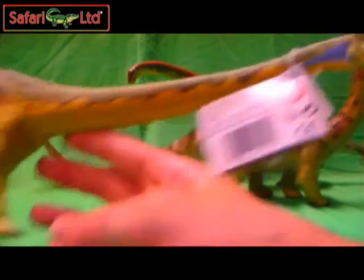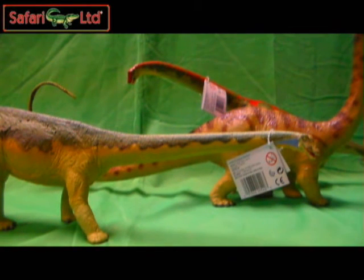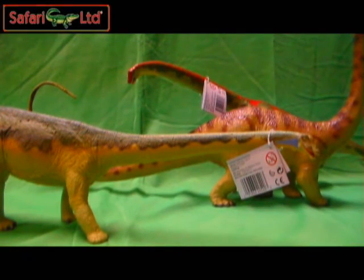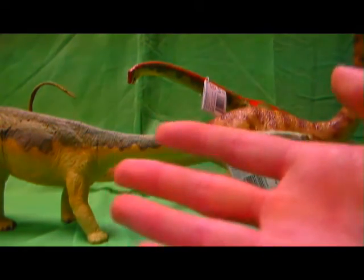Pick this figure up. Subscribe for more video reviews here by Red Hunya — there'll be lots more stuff coming, whether it be Papo, Safari, Kenner, Hasbro, or Jurassic Park stuff. I'll be seeing you in the next review, but until then everyone take care, have a great week, and go see Jurassic World if you still haven't yet. What are you doing?